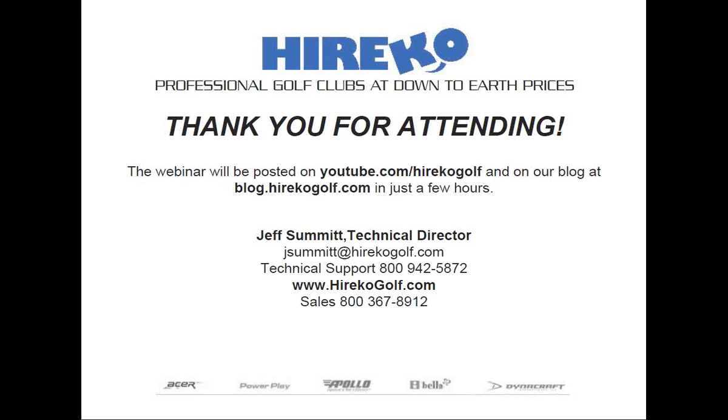Paul Rides writes: "Just found Herico Golf, new to club making. This is my first webinar. Which shaft would work well with the XK Pro Iron Senior Flex without breaking the bank?" It depends on if you're looking for steel or graphite, whether you want to hit the ball high or low, or if you have a tendency to push. Paul says steel. All steel shafts are relatively inexpensive — I don't even think there are any expensive A-flex shafts. If he needs more help, he can always call the tech line at 800-942-5872.